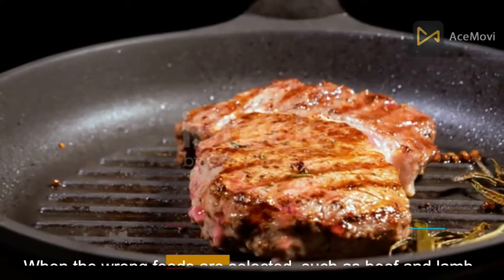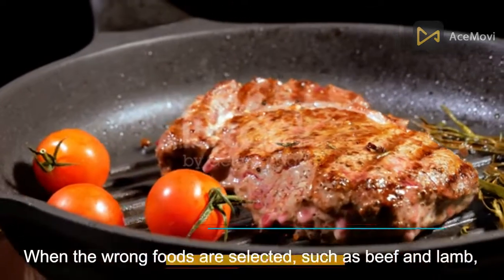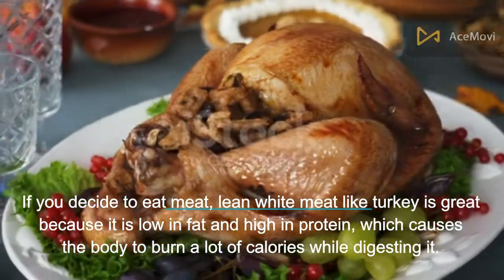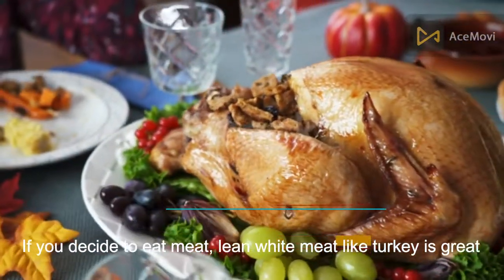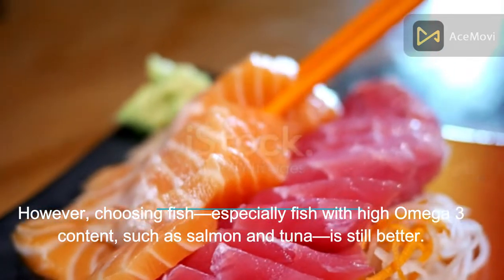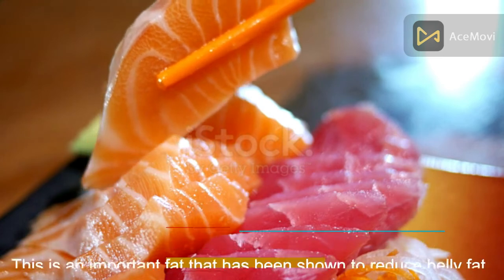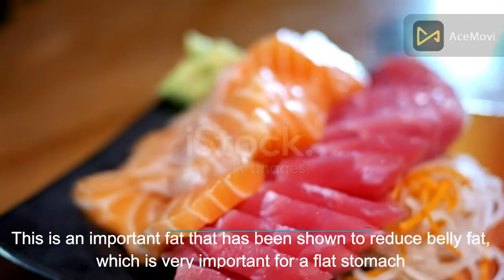Number 7: Meats and fish. When the wrong foods are selected — such as beef and lamb — weight gain problems can arise. If you decide to eat meat, lean white meat like turkey is great because it is low in fat and high in protein, causing the body to burn a lot of calories while digesting it. However, choosing fish — especially fish with high omega-3 content such as salmon and tuna — is even better, as omega-3 has been shown to reduce belly fat.